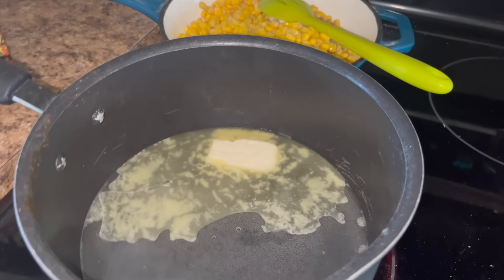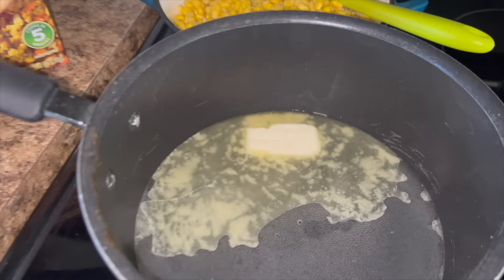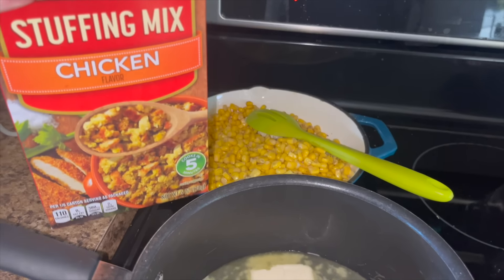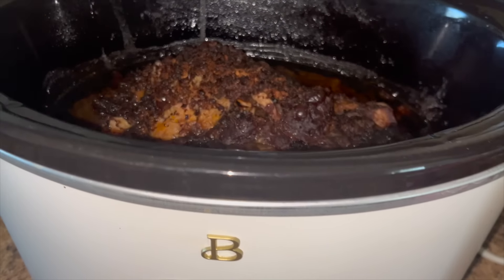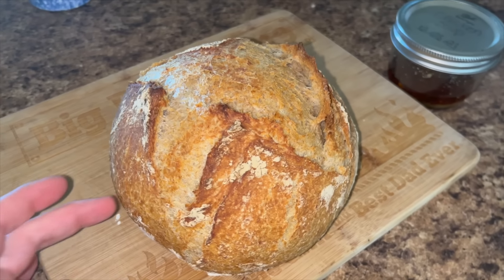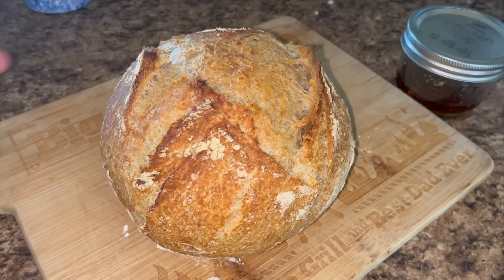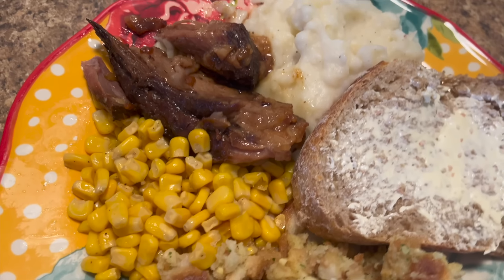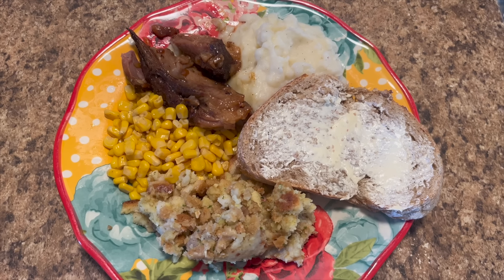We just got done feeding animals, so I'm making some stuffing. My husband loves box stuffing, so I'm using Layla's butter so she can have it too — it's something she will actually eat. We've got some corn going as well. I already did the mashed potatoes, those are in the Instant Pot ready to go. Here's dinner tonight — look at this big old Thanksgiving feast: pork roast, mashed potatoes, stuffing, corn, and Dutch oven bread.